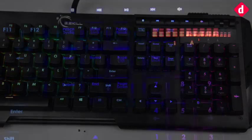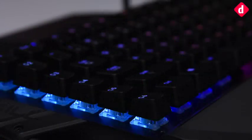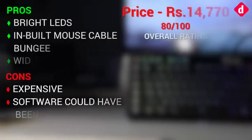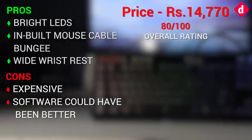All the features on this keyboard make this the most feature-rich gaming keyboard ever to grace our test labs. Thank you for tuning in to Digit, and for more videos, subscribe to our channel.